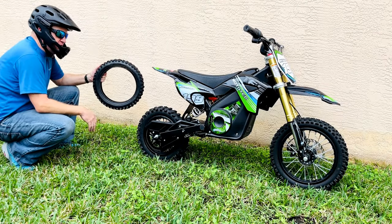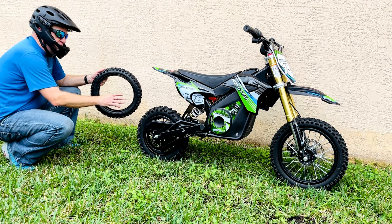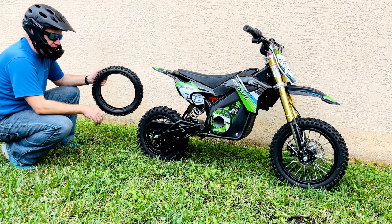In this video, I'm going to remove the rear tire and install a new inner tube on this Moto Tech Dirt Bike. I'm going to go through some tips and tricks and the tools you'll need to do so. A link to those are above and also in the description.